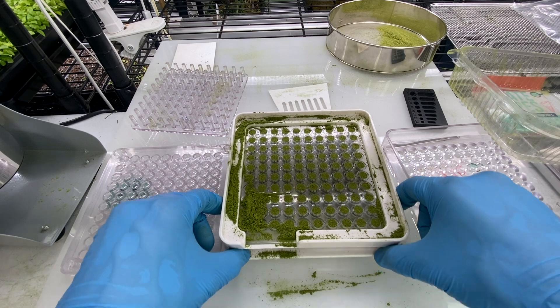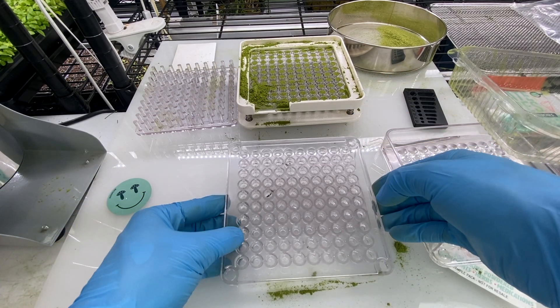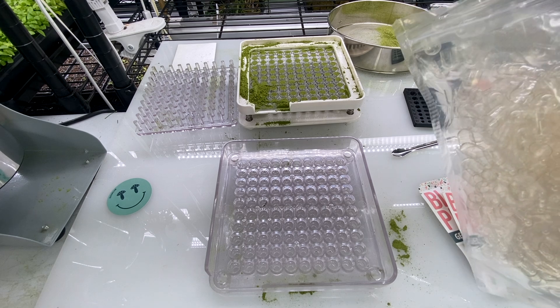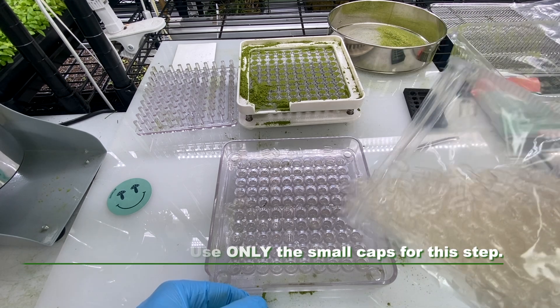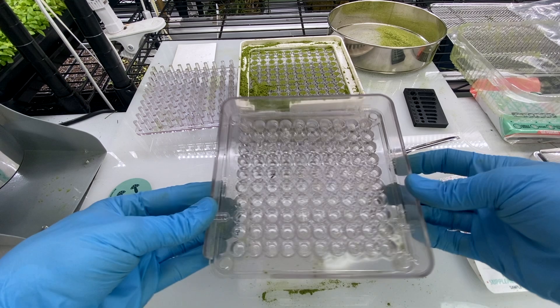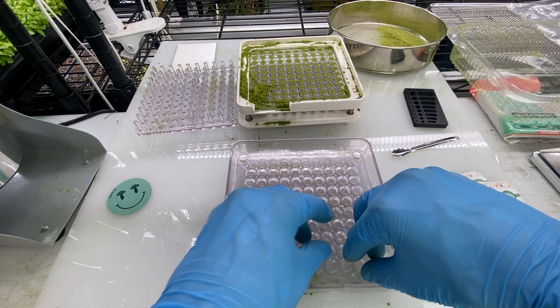Once that's done, we're going to move our body plate to the side and then bring in our capping plate. Then we're going to put the frame plate on top of the capping plate, and then we're going to toss 100 of the caps for the capsules — I'm going to go way less this time — and we're going to shake this gently until we get them to fall in.